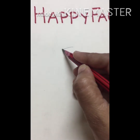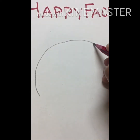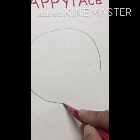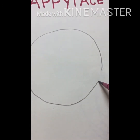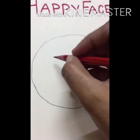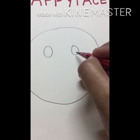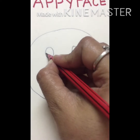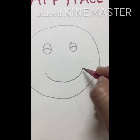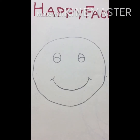First make a big circle, as I am making with the help of pencil. Our circle is ready. Now make eyes with the help of small circles, and make a smile. This is happy face.